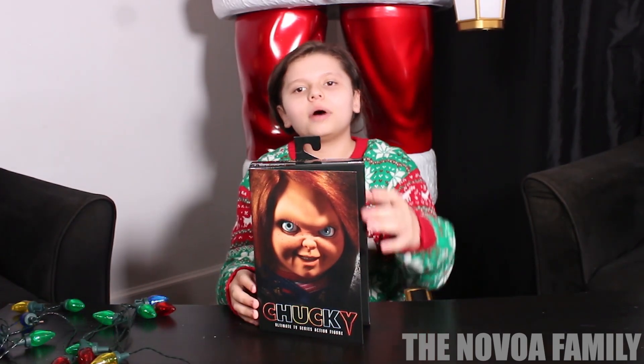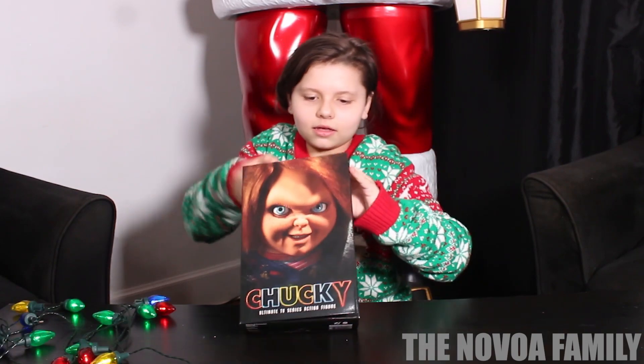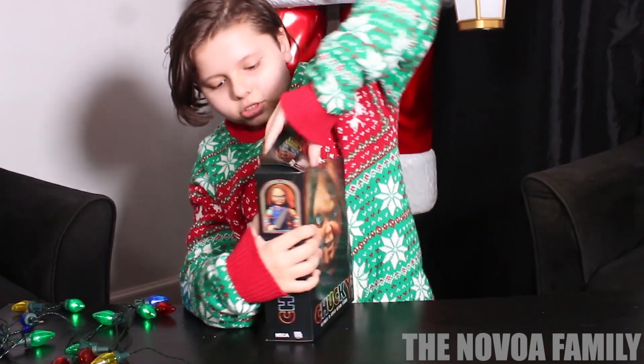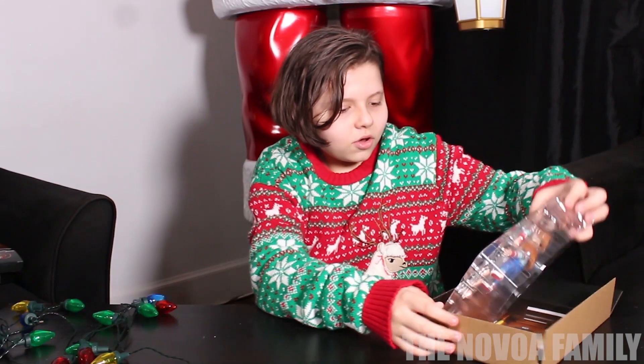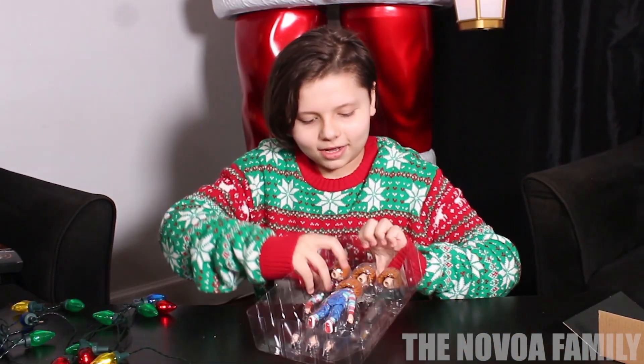Hi guys, it's B.J. and today I'm unboxing Chucky. Let me open him — he looks so cool. He has like three different heads. This is like the background for him. Oh my god.